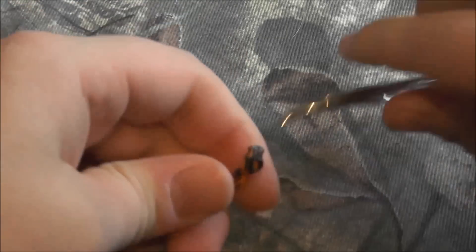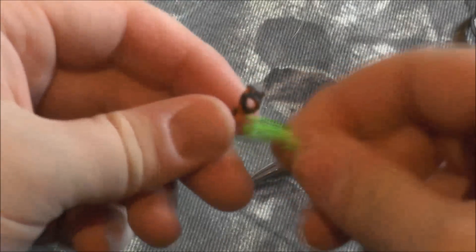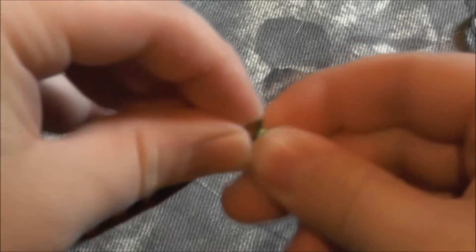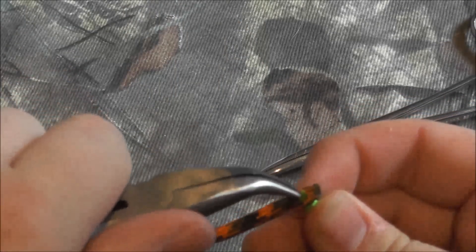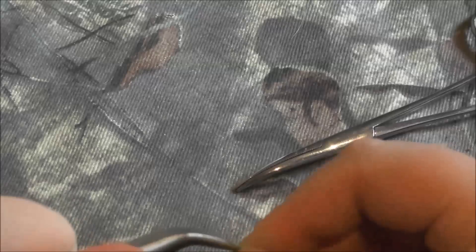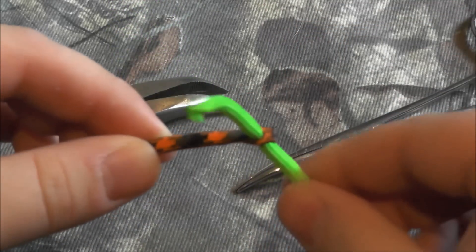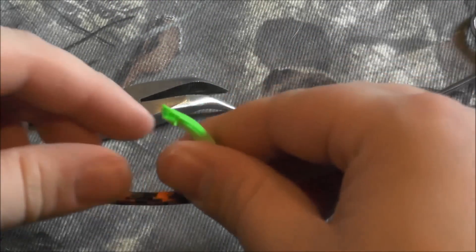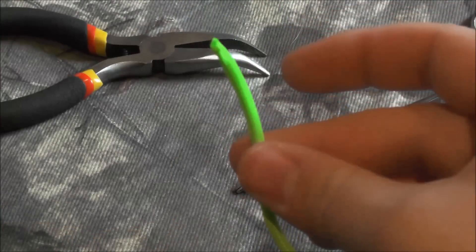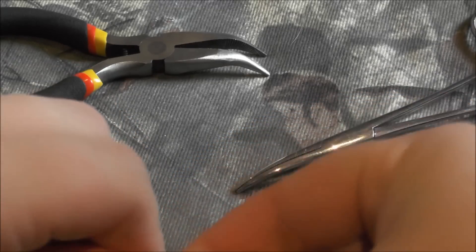If it's still not working, go the opposite direction — and pull it through. Now you have the cord running through the other hole. Next, take this end of the other cord and do the exact same thing: make a hole.